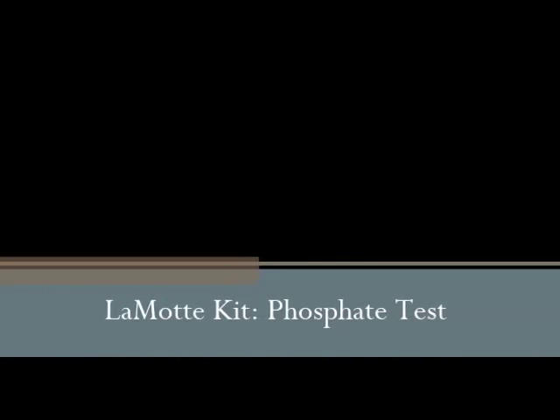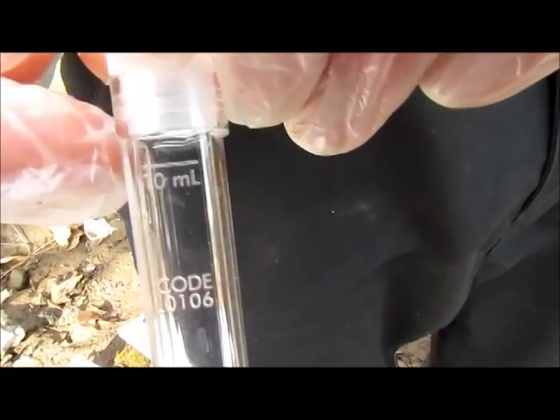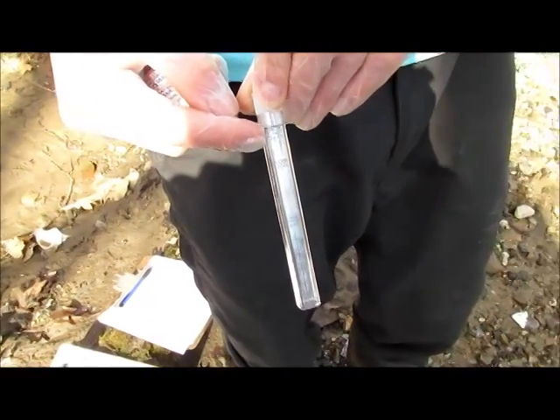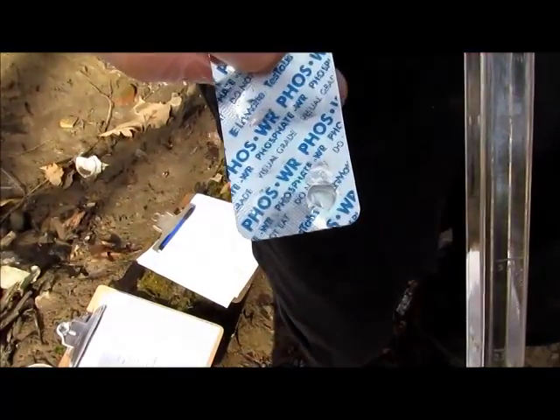This video shows how to do the phosphate test included in your LaMotte water testing kit. You'll want to grab one of the long plastic test tubes and fill it with sample water to the 10 milliliter mark. You will also want to grab your phosphate test tab pack.